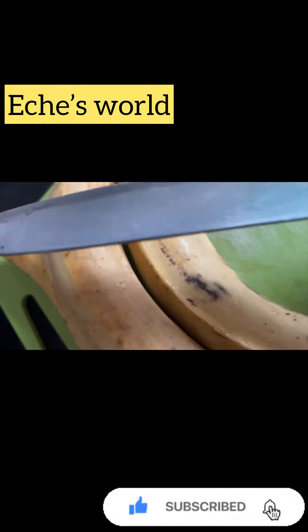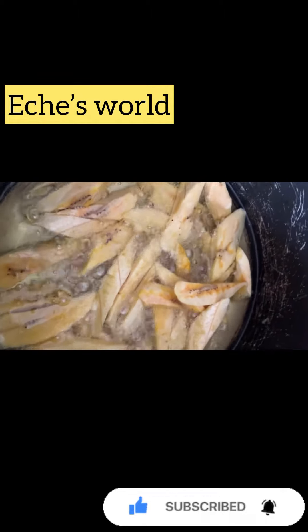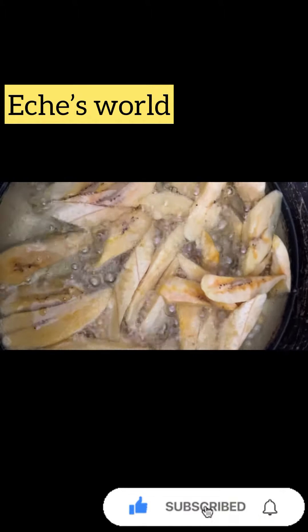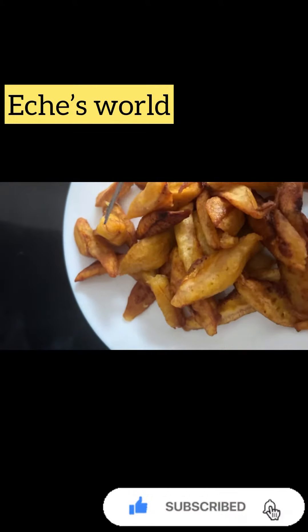The next step is to peel your plantain and fry it until golden brown. While frying the plantain, flip it to make sure it is golden brown on both sides, then bring the plantain out.